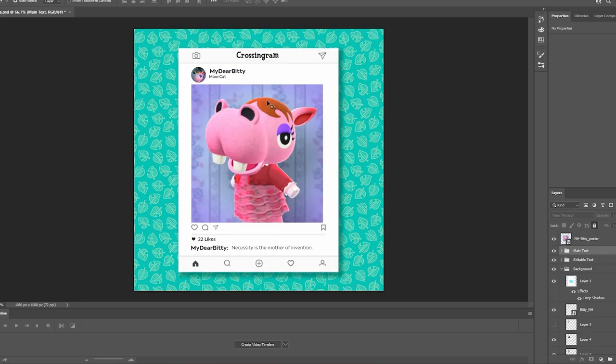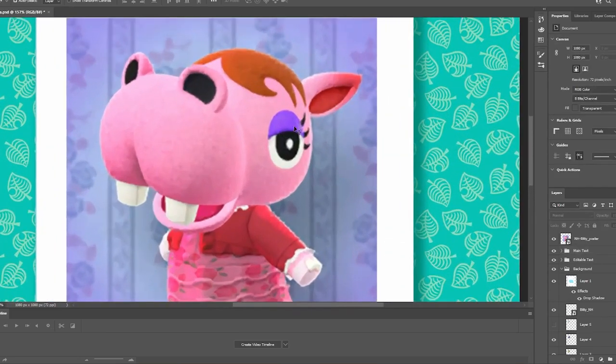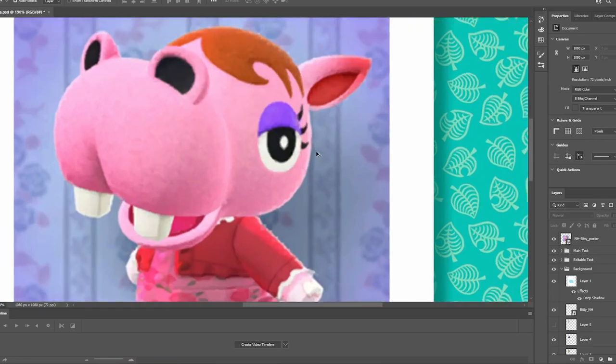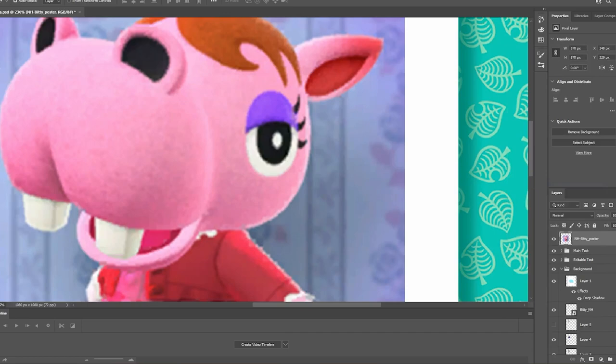We're going to start with Biddy, who is a cute little pink hippo. She's a snooty character. She doesn't have too much going on — she has her eyeshadow and her eyelashes, so this one should be pretty easy. What I want to do is similar to what we did last time, where we copied her eye. We'll just use our selection tool up here to grab the eye part.